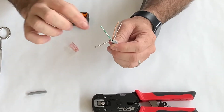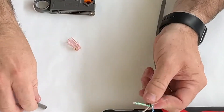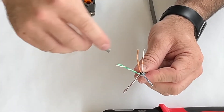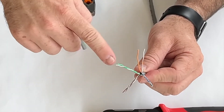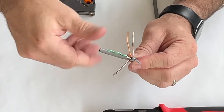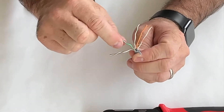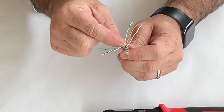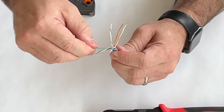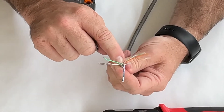Next we go to the green pair, which we're going to split — they alternate stripes and solids. After going striped and solid, the next one I need is a stripe, so I take the green-and-white conductor, go all the way down to the bottom, grab, pinch and pull. I do that for both, pulling down a little space between the green striped and the green solid conductor to make room for the blue pair.